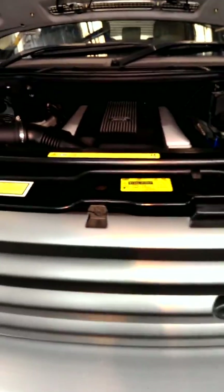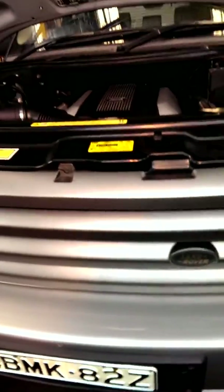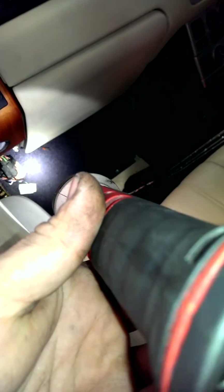Hey guys, we go through a video of the electronic air suspension in the 2004 Range Rover. The EAS unit is located behind, up above this area with the white connector and the black connector. I've got it out of the car — the car was flooded. This car's got numerous problems with the EAS.